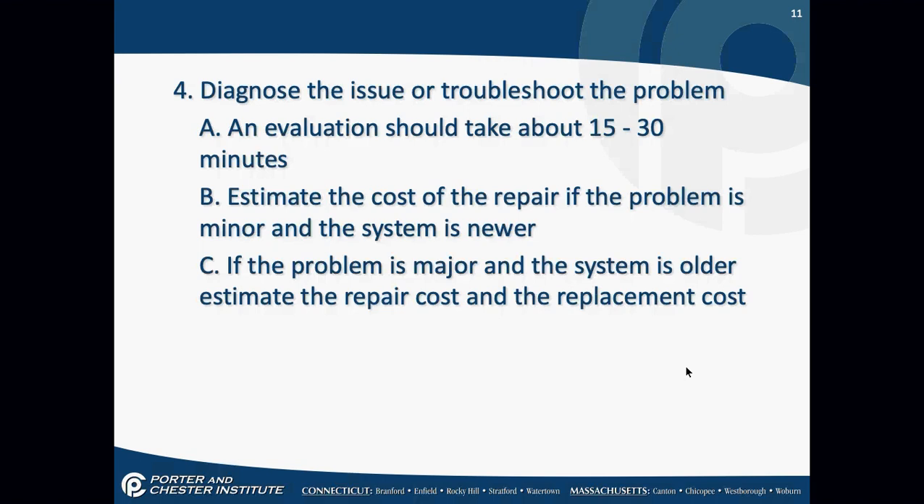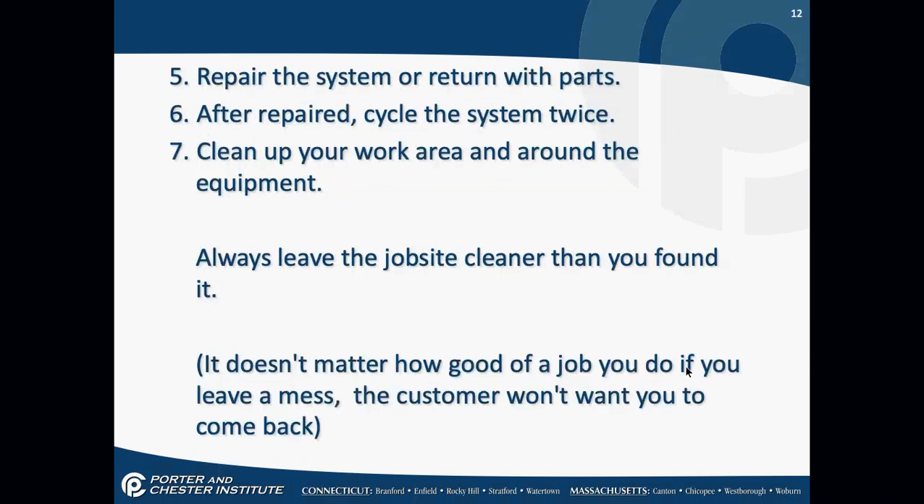Repair the system, or return with parts. After repaired, cycle the system twice — it could work the first time but not the second. There are a lot of times you may go out and it works the first time but not the second. Clean up your work area and around the equipment. Always leave the equipment cleaner than you found it. It really doesn't matter how good a job you've done if you leave a mess — the customer won't want you to come back.